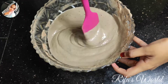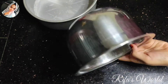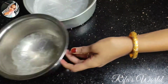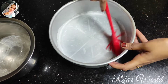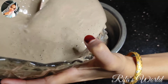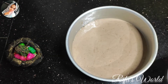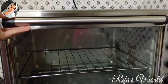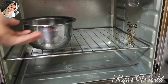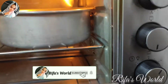Let's put the batter in the tin. I have two greased molds — this one is a bowl shape. I pour the batter into the tin and put it in the oven at 180 degrees.